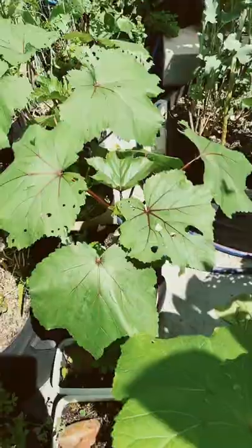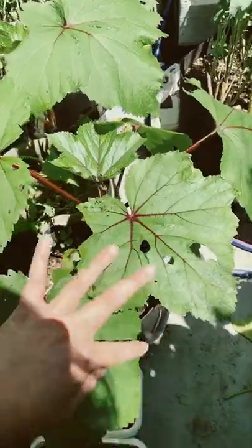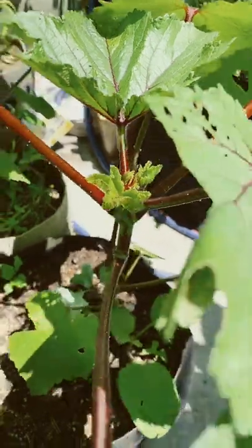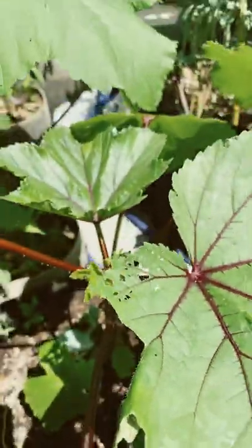You can also put them in shabu shabu too. The ogla leaves have been eaten by insects. I have red ogla with the red stems and the green ogla too.